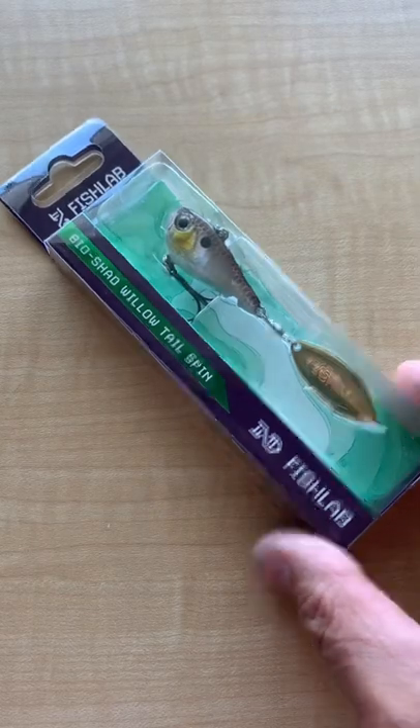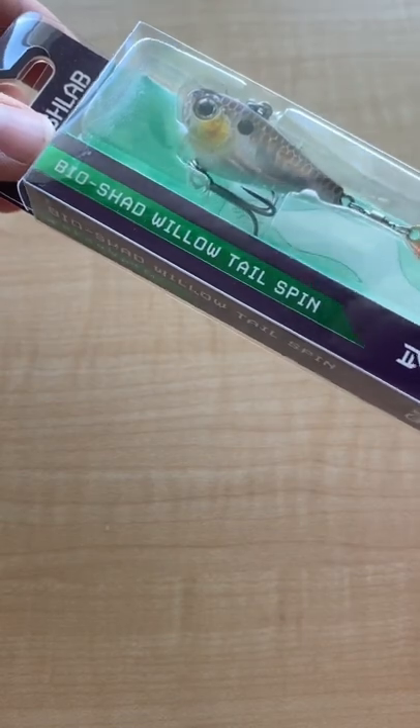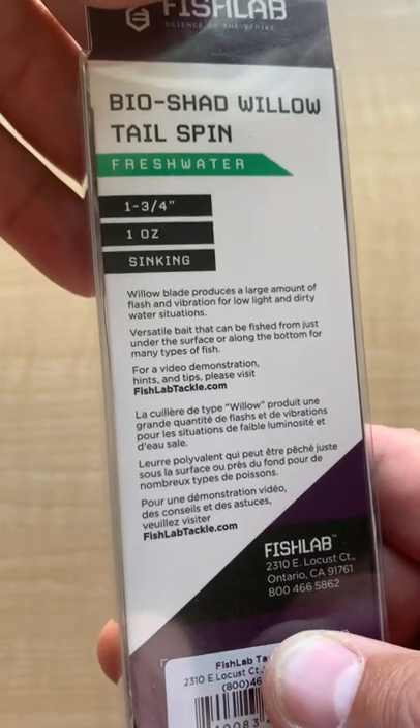I guess you could say it's a new spin on an old-school lure — the Fishlab Bioshad Willow Tail Spin. It's a sinking lure with a spinner on the tail and treble hooks. It's 1¾ inches and 1 ounce.